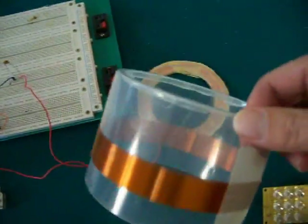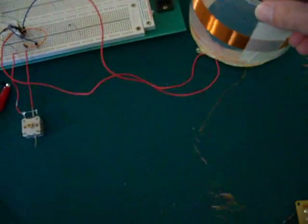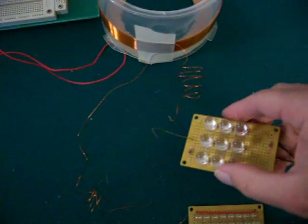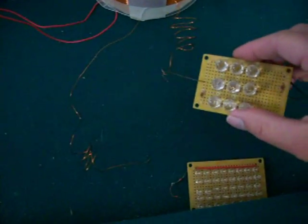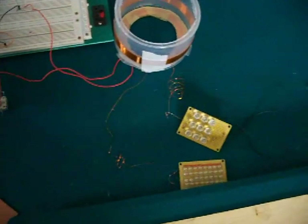Here I have a small coil I wound on a cover of a DVD case, with 9 LEDs. Right now I'm tuning it from high to low.